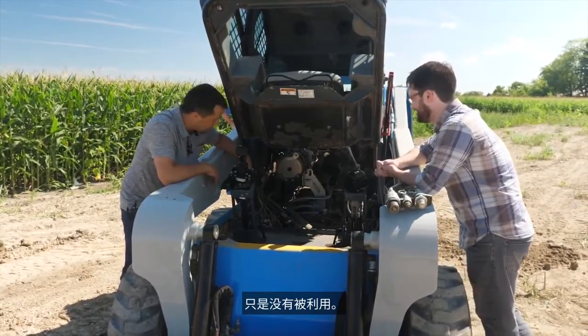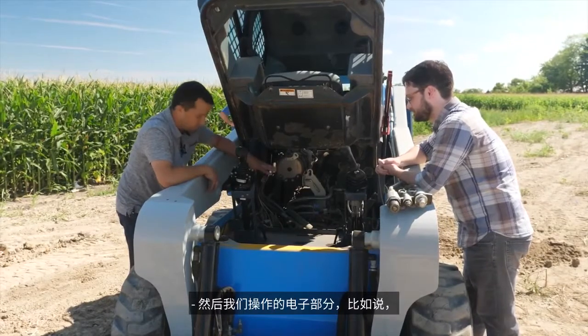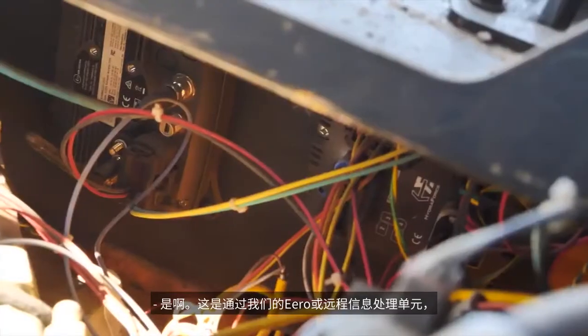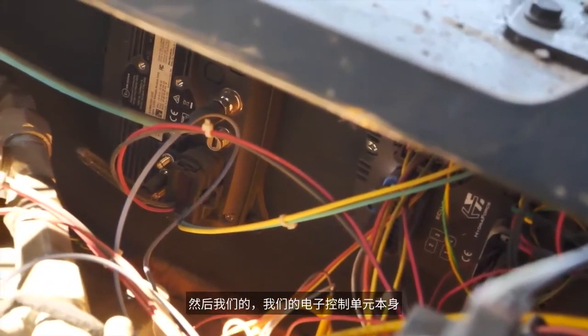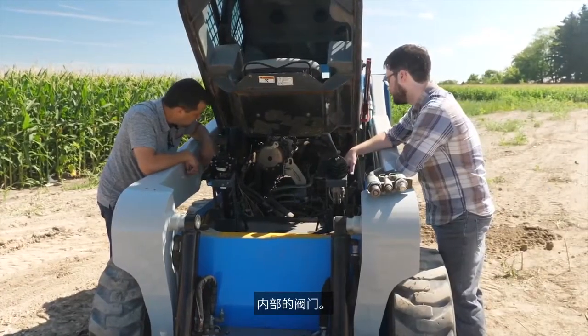The auxiliary circuit is also included and has really good control, though nothing is being run on it today. The electronic portions — including the app — are coming through controllers on the machine. That's coming through their ERO telematics unit, which is right behind the panel in the middle. And their ECU is immediately to the other side, controlling the valves inside the block.